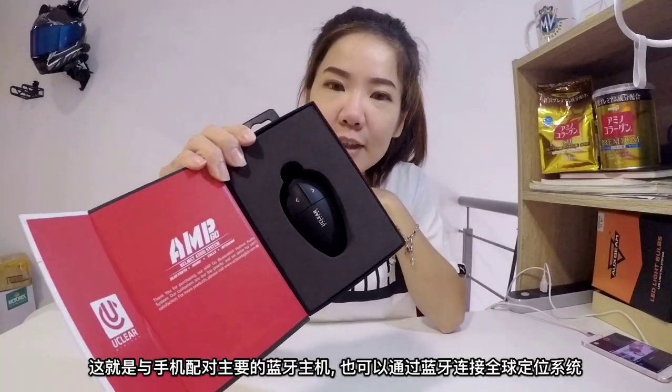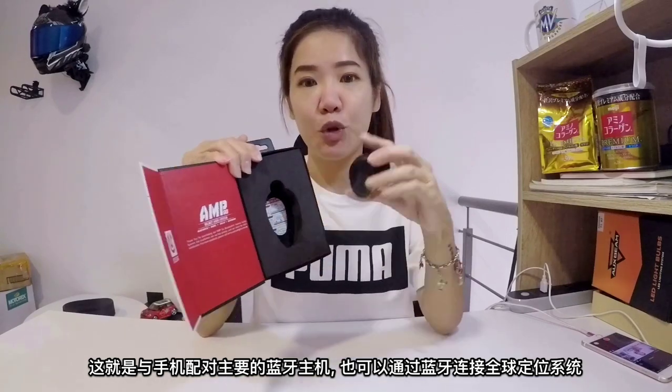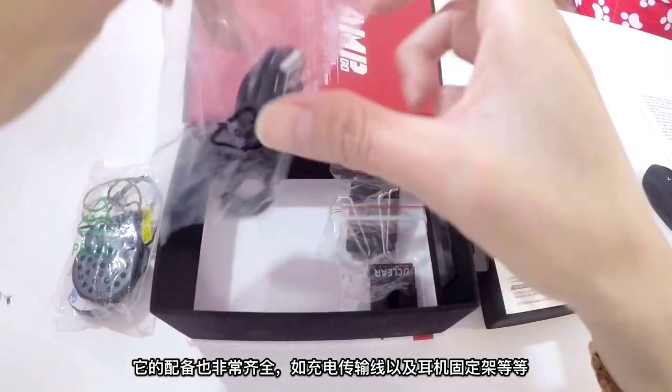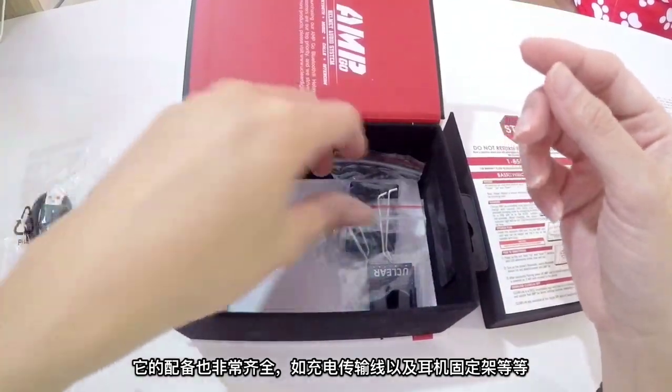Here is the main module that will pair with your phone or GPS via Bluetooth. Inside there is the earpiece, which I like because it doesn't come with a boom mic. It comes with a charging cable. Accessories.